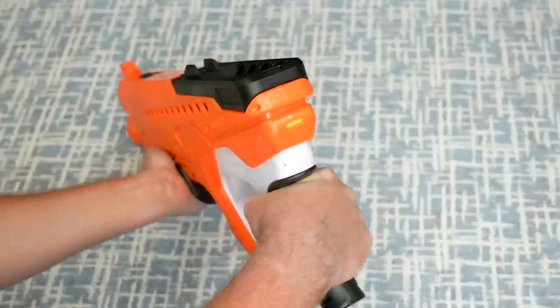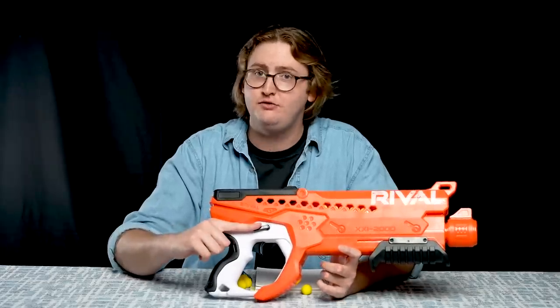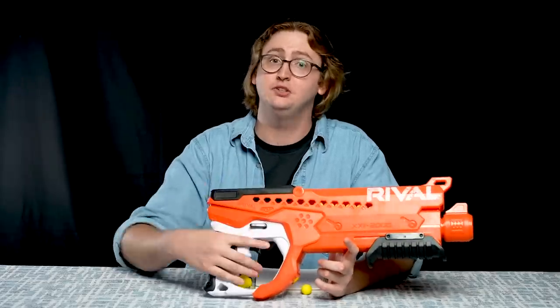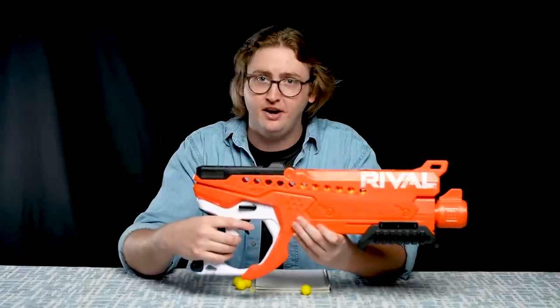Continuing the overview in the rear of the blaster, we have a priming indicator which shows a very clear yellow flag when you have primed the blaster, so you know if you're primed or not. Moving down, we have a safety switch only present on the right-hand side. In the down position, it's locked or safe and you cannot use the trigger; then you raise it up and you're hot, able to fire. Moving down to the trigger, the trigger pull is pretty standard, but this blaster does not have slam fire.